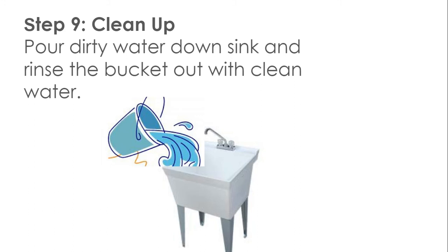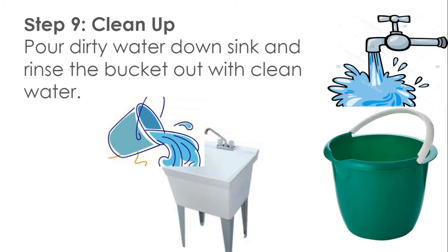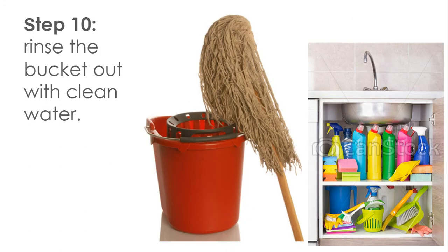Step 9: Clean up. Pour dirty water down the sink and rinse the bucket out with clean water. Step 10: Rinse the bucket out with clean water.